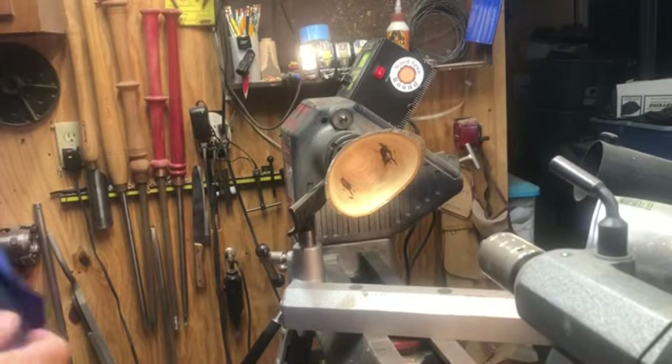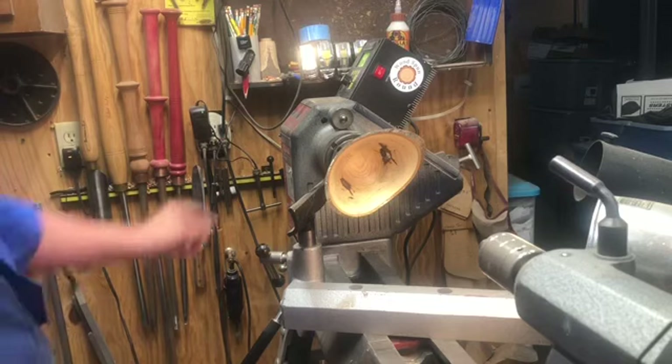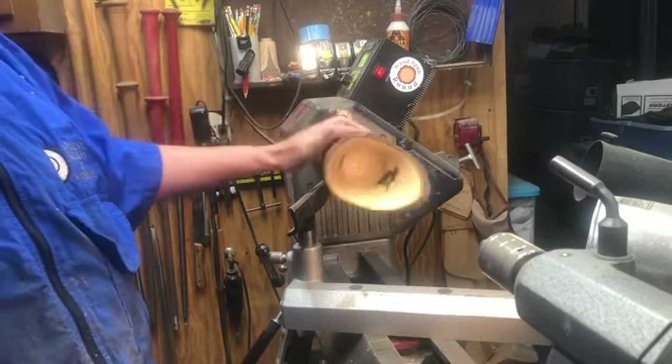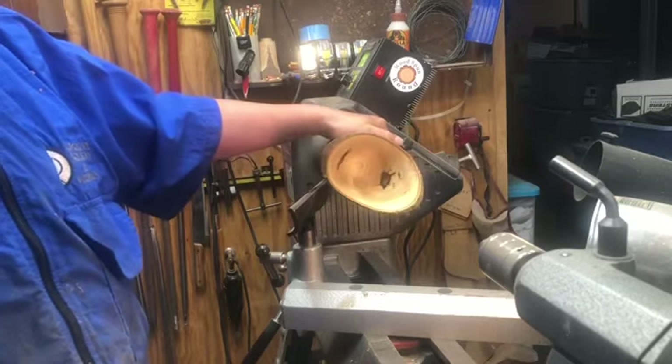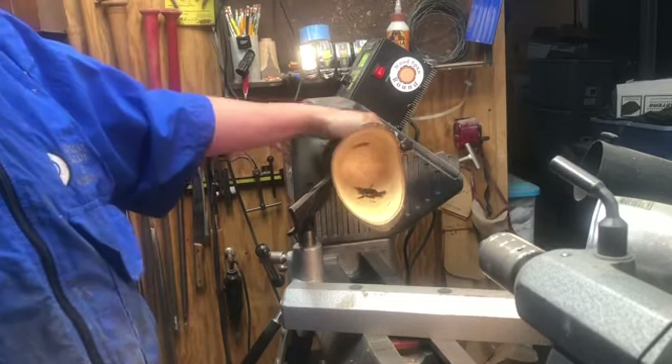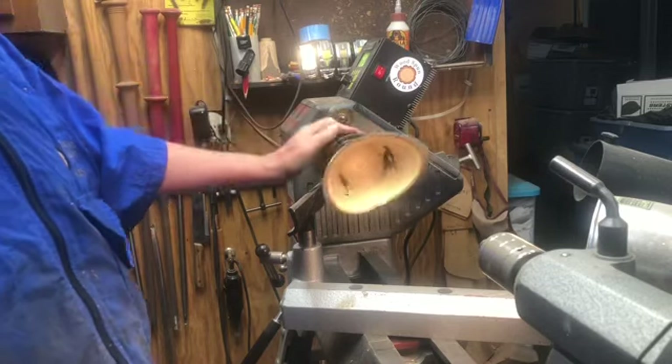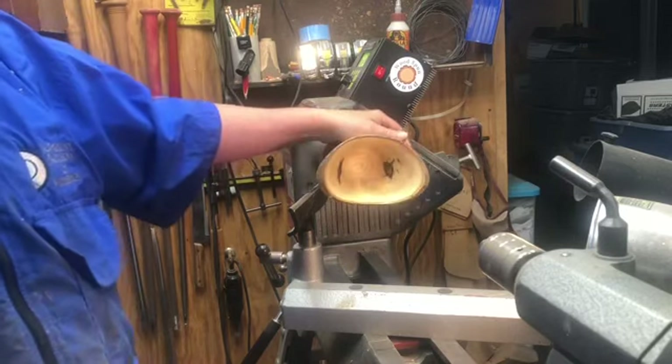Welcome back to Woodspun Round. This is Doug. I'm glad to have you with me in the shop today. What we've got here on the lathe is a nice bird's mouth natural edge. I believe this is pear. This was a short log that was in a firewood pile and I turned it last weekend.